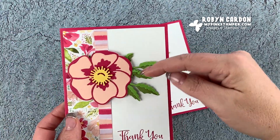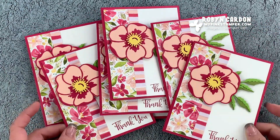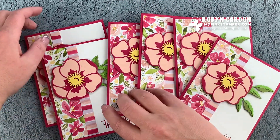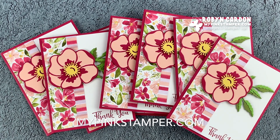If you'd like to receive a 20% discount on all your orders for the next three months, you can join my team for $99 at joinmypinkstamper.com. There is your card for today's video tutorial! Here's another idea where I used two flowers instead of just one, so there's lots of card variations. Thank you so much for tuning in. You can find me and more video tutorials, along with our weekly giveaways, on my blog mypinkstamper.com. Have a wonderful day, I'll see you soon, bye!